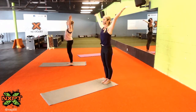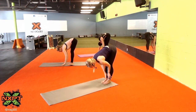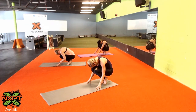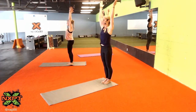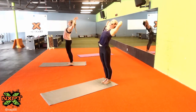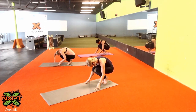Inhale, mountain pose, Tadasana. Exhale, modified namaste. Inhale, baby back bend. Exhale, forward fold — release your hands. Breathe in, halfway lift. Breathe out, tuck and curl into a ball. Inhale, mountain pose, rise up. Exhale, Samastitihi. Inhale, Tadasana, nice and tall. Exhale, modified namaste. Breathe in, back bend. Breathe out, forward fold. Inhale, halfway lift. Exhale, squat, tuck, curl into a ball.